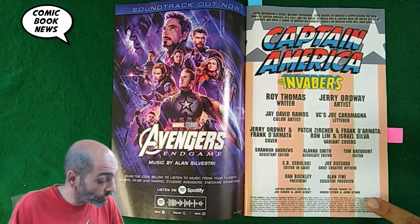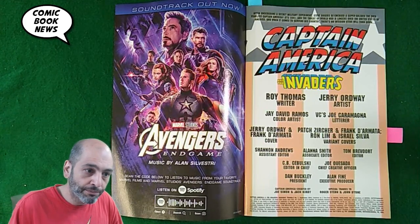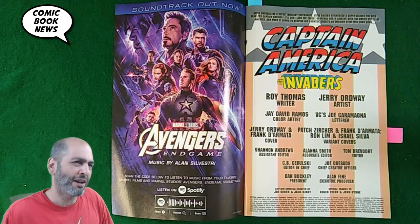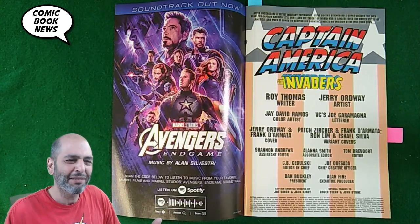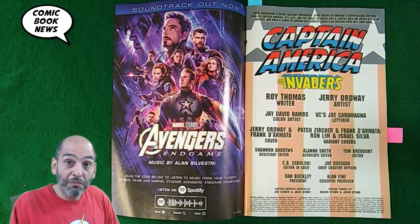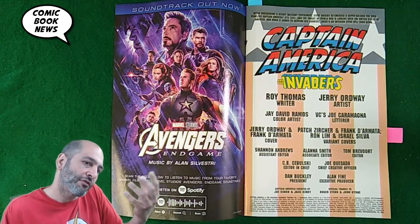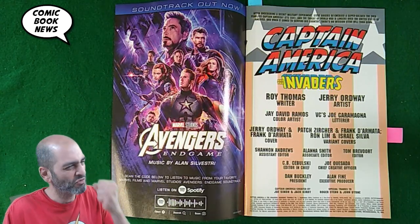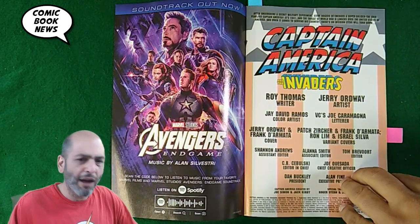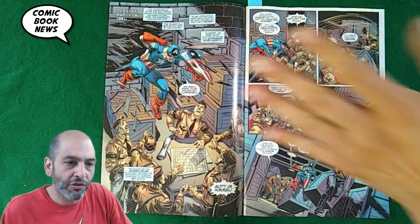Special thanks to Roger Stern and John Byrne. Stern and Byrne were responsible for a really great run of Captain America comics in the 80s where Cap ran for president and a couple of other things. It was a goofier, simpler age of Cap comics, but that run really took him back to Europe and introduced some of the Invaders material from World War II. The Baron Blood saga is great and worth picking up. So obviously, they're trying to channel some of that lost World War II Invaders-style energy.